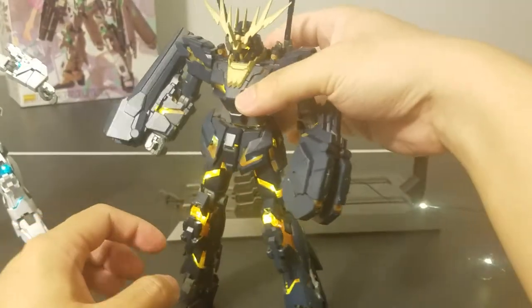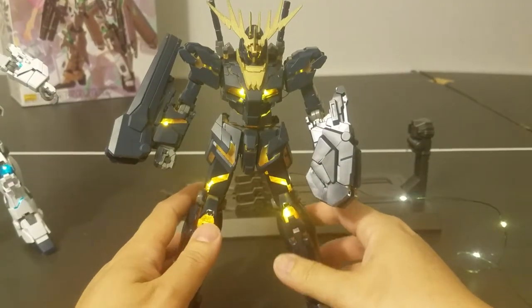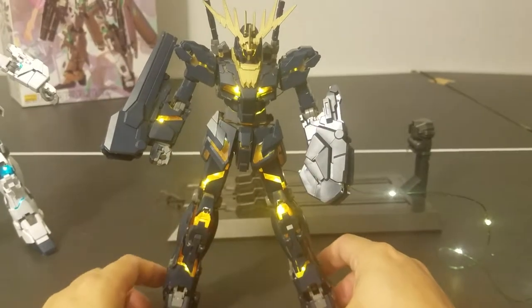If I have my Banshee or Unicorn Full Armor displayed, I pretty much just want it to be on in the light-up psycoframe mode.